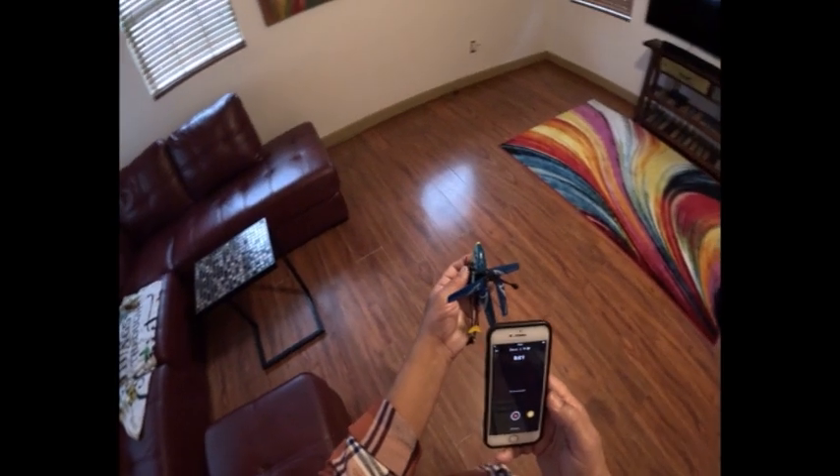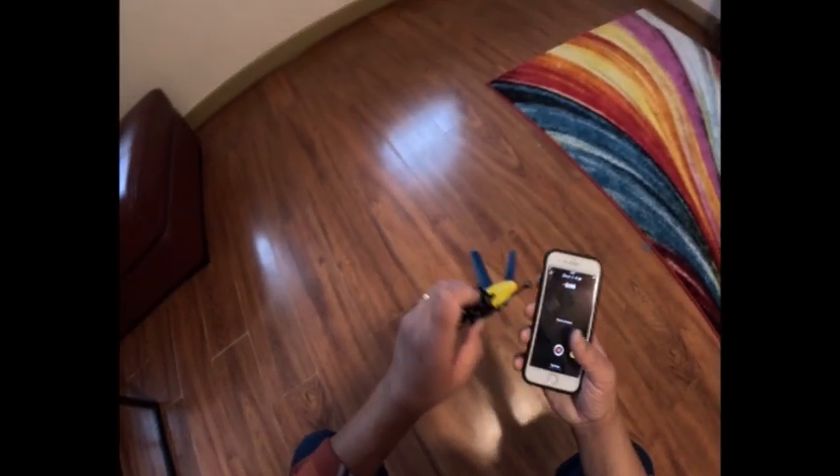Okay guys, so I'm going to try and fly this, if I can. Let's see how it goes. Switch it down I suppose.